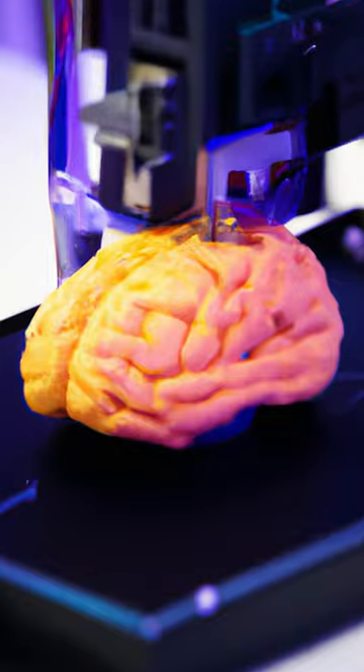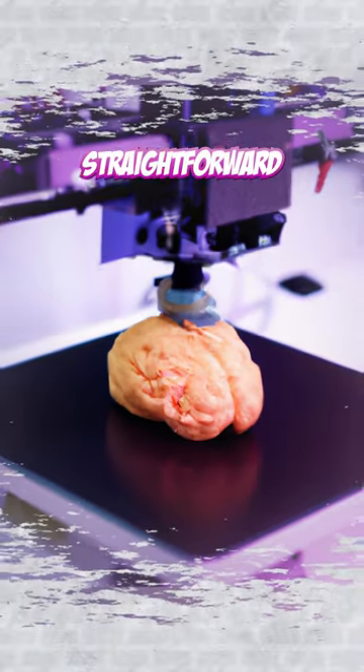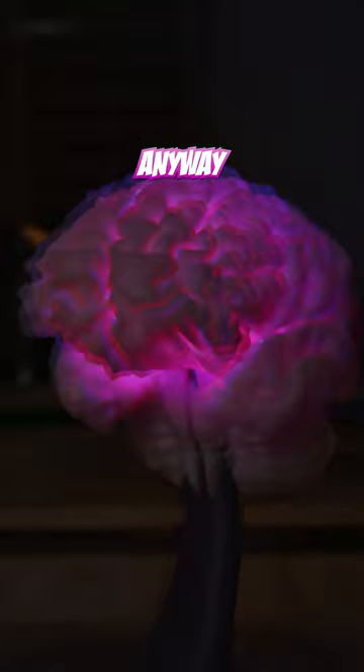Can you really clone your brain with a 3D printer? Well, actually there is a way to print it and it's very easy and straightforward. To be honest, last year I also tried 3D printing my brain and things got a little bit weird, but I could print a real brain anyway.